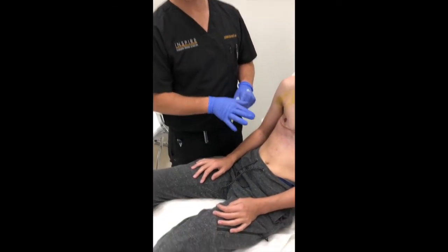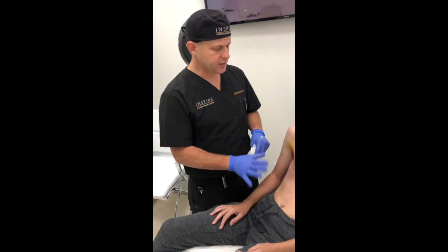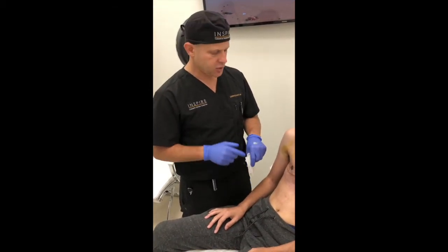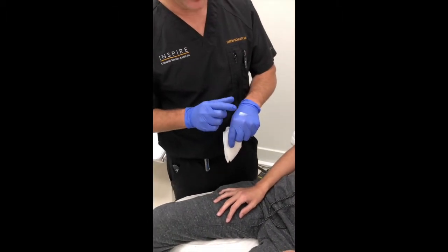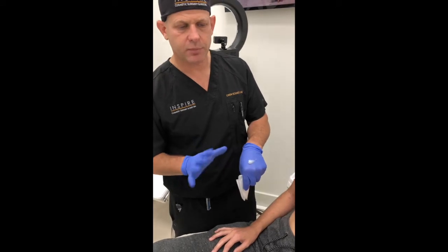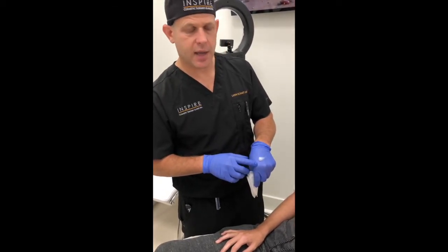We just removed the dressings and drains from an FTM double incision with free nipple graft, or top surgery. The patient's doing great, the incisions are healing beautifully. The wound care after removal of the drains and dressings is very simple. The kit we send patients with has Neosporin or triple antibiotic ointment in it — this is more than enough to treat both sides. I like this done two to four times a day. The compression garment goes over top of the dressings.